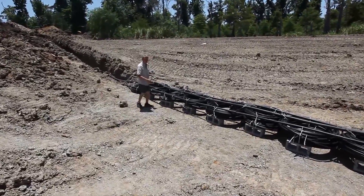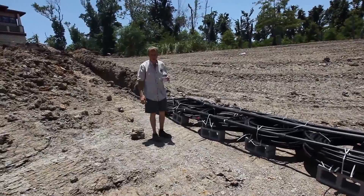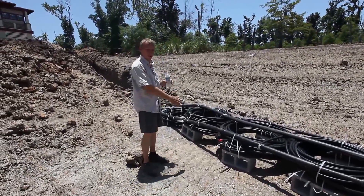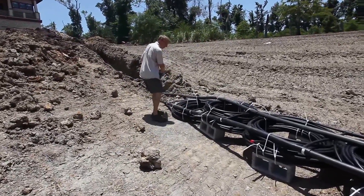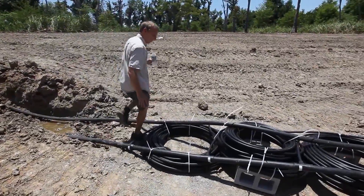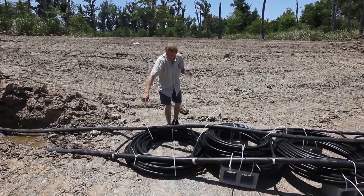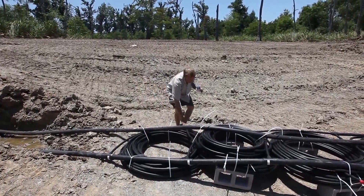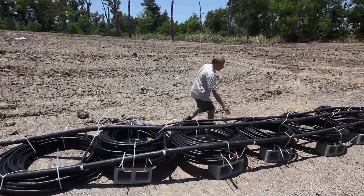Each one of these coils is taking water from inside the house, which is coming from a geothermal system. In the summer, this water is going to be hot, and it's going to transfer its heat to this pond. The first coil comes in, it goes through this loop, and it's set up as first in and last out. So this coil feeds first — the hot water coming out of the house — and it comes out last on this pipe, which runs all the way back up.